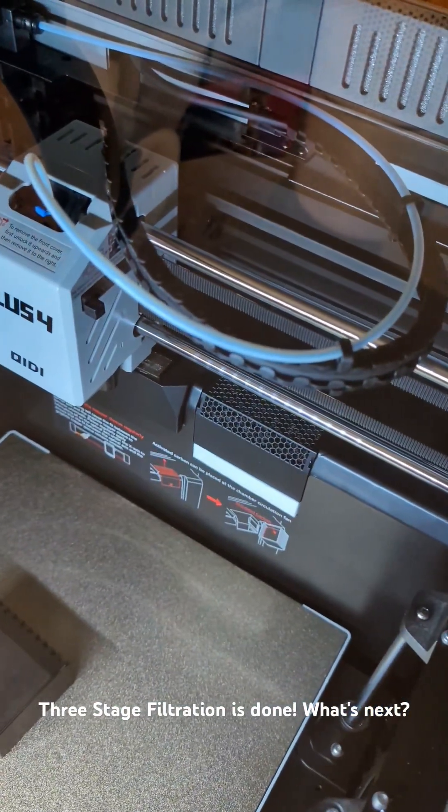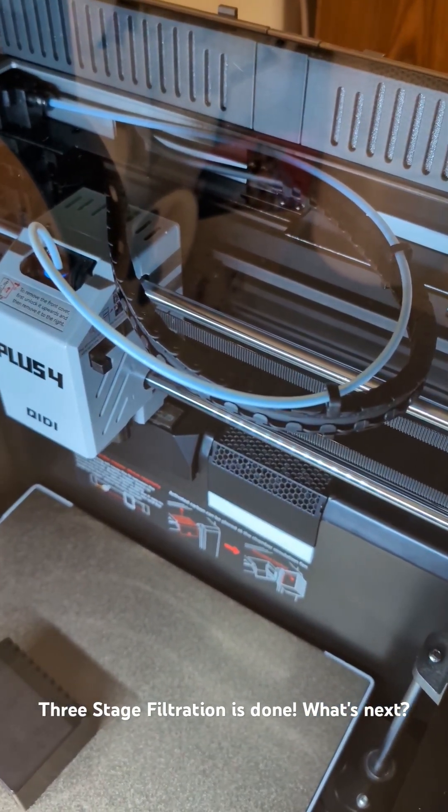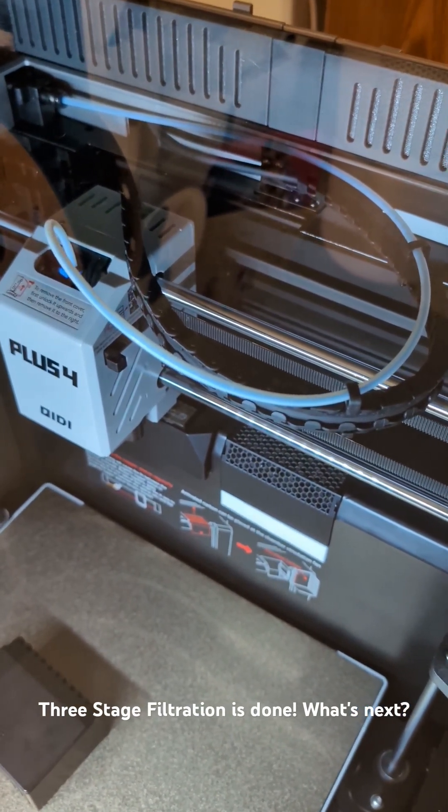If you folks have any suggestions for really cool mods you've seen for this printer, or any mods you just want to see implemented, feel free to drop those suggestions in the comments.